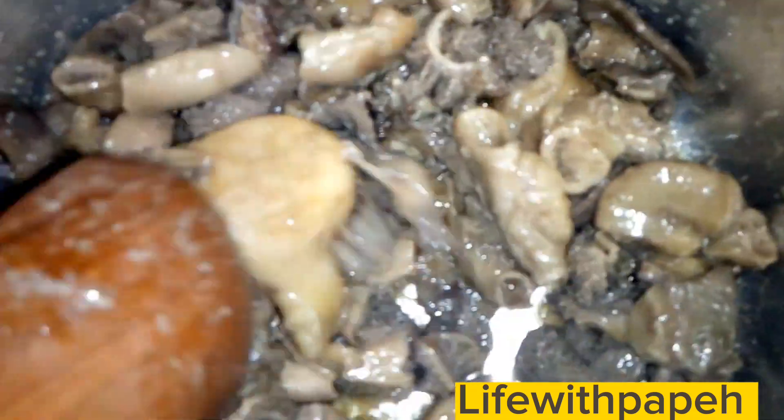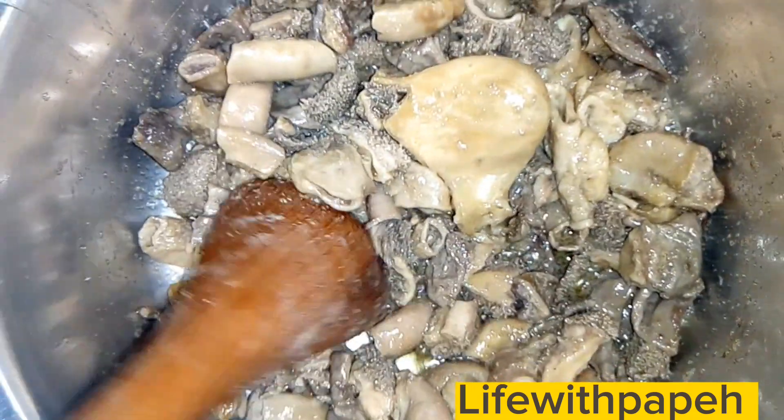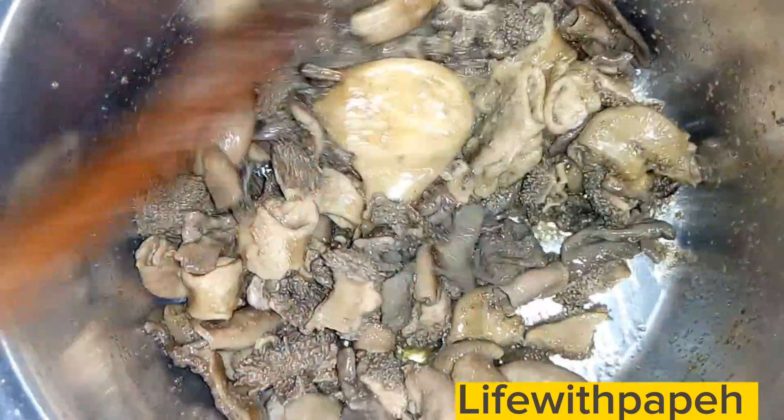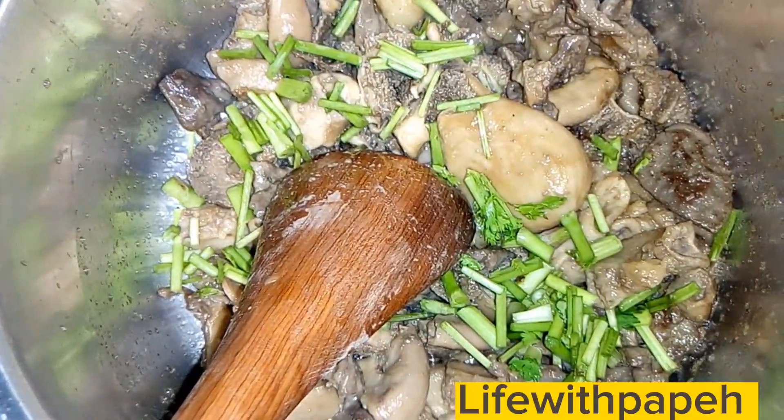Next, add in your Knorr stock. Please note: when doing a wet fry, no onions — there are no onions in a wet fry. Onions are only when you're making a dry fry. We've already put in our stock.